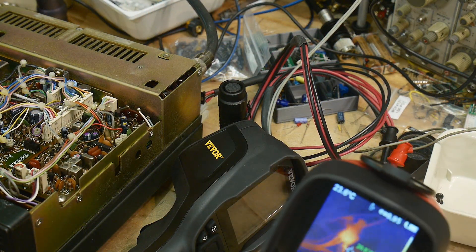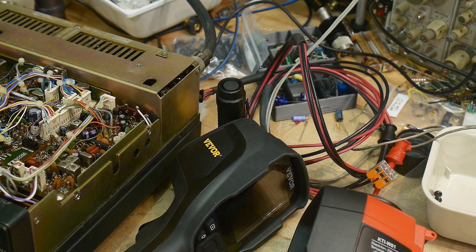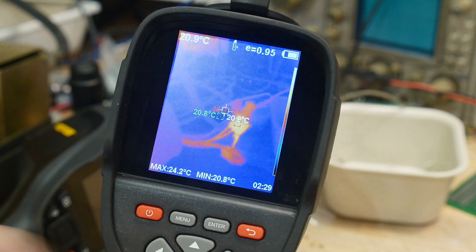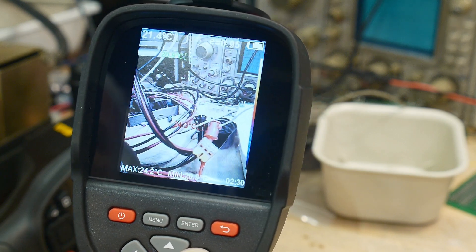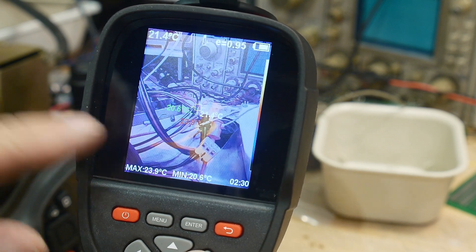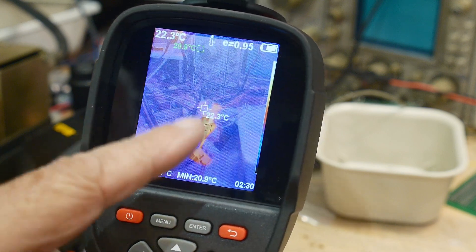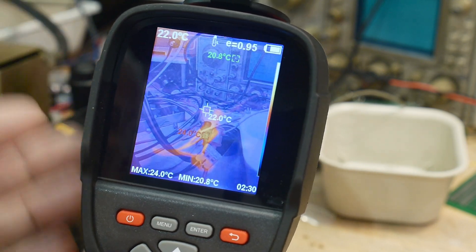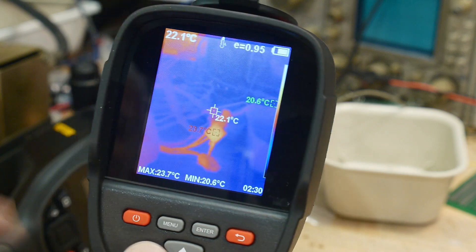This is the thermal image. If I push this button I get the visible image; press it again and you get a combo of the two. This is more thermal-heavy, and even more thermal-heavy where you can see heating effects, but it's a dual image — visible plus thermal. Then we go back to thermal only. I normally use these in thermal only.